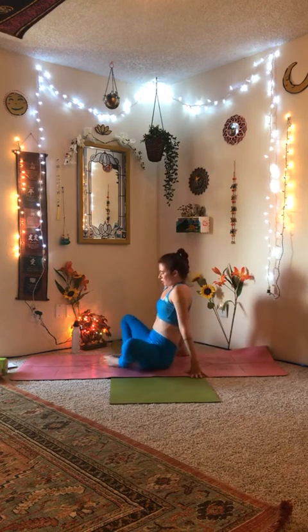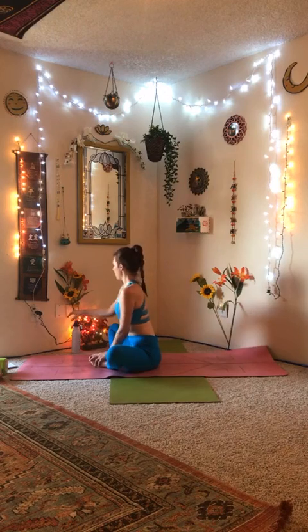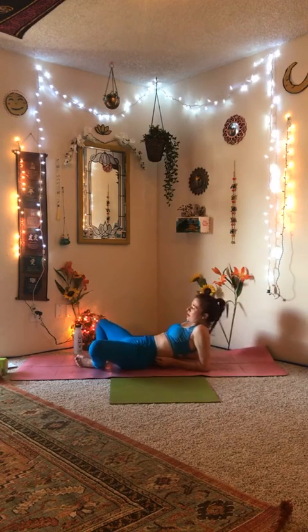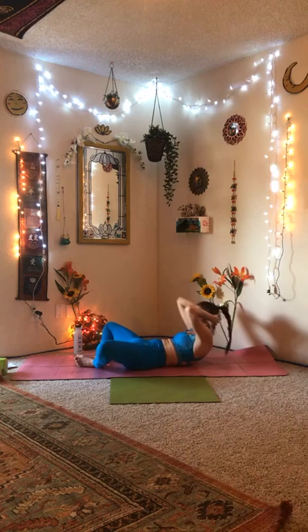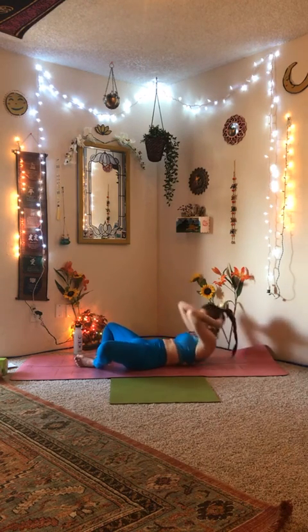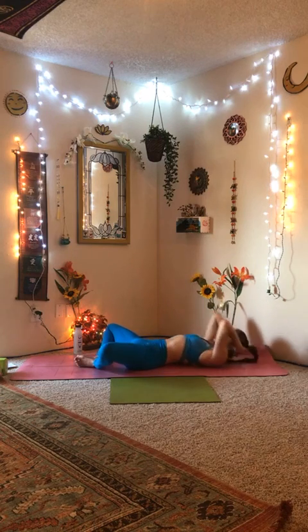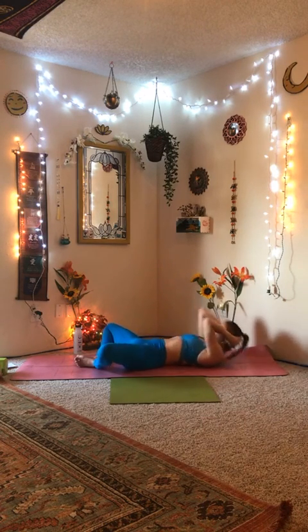Take a breath. Sit bones on the mat, soles of the feet together for butterfly pose. Come back to your breath. Maybe grab a sip of water if you need it. Lower yourself down to the mat for recline butterfly, interlacing the fingers behind the head. We're going to bust out 25 butterfly crunches. Here we go: 1 through 25. Good job.